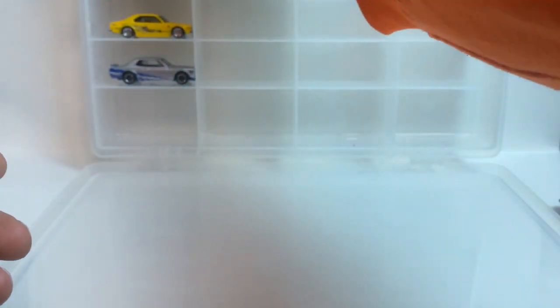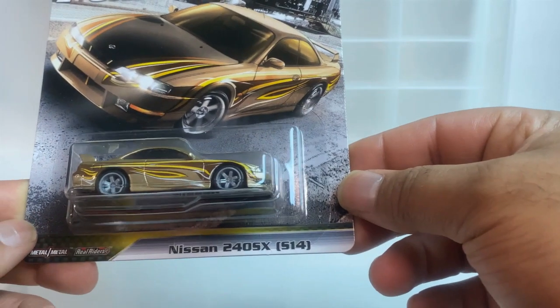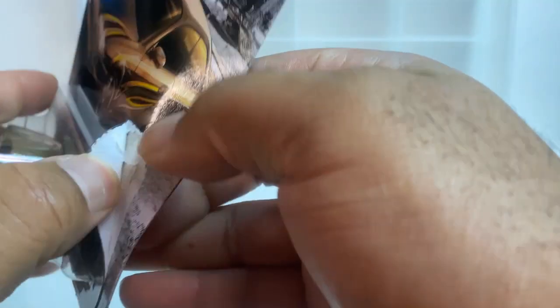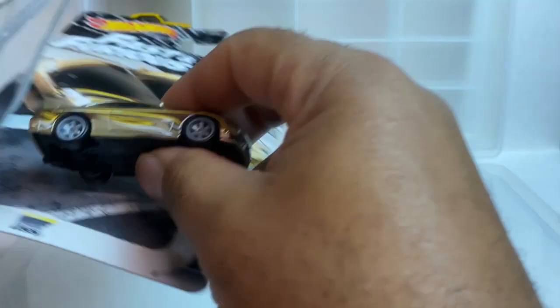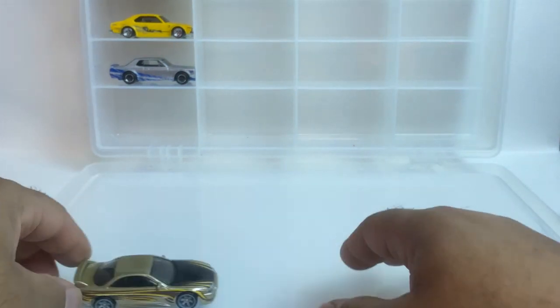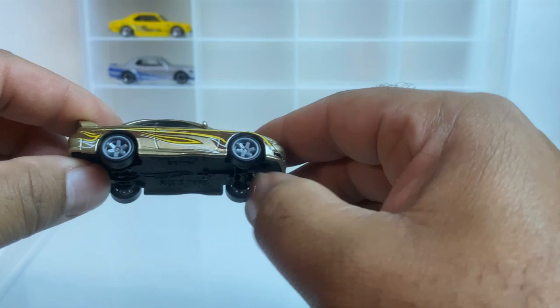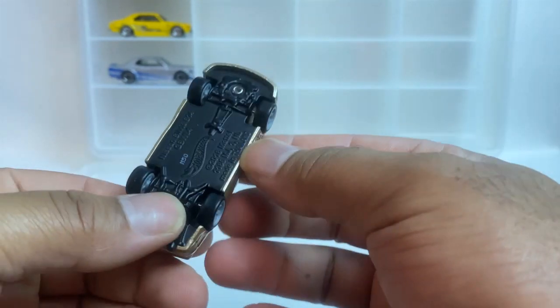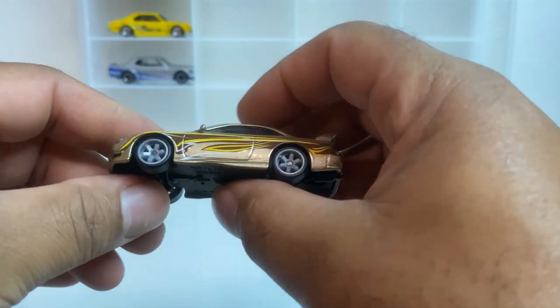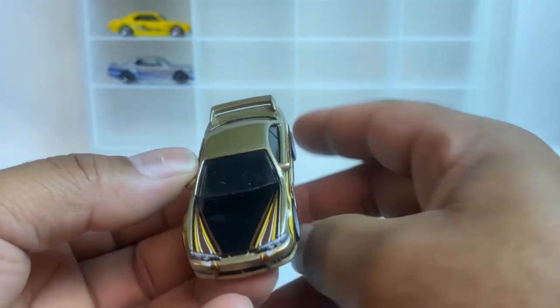Alright guys, that's number two. Number three is the 240SX. Let's get her open — honestly don't remember what movie this one was in either. But there's the bottom, look at it — great wheels, got the artwork on it.